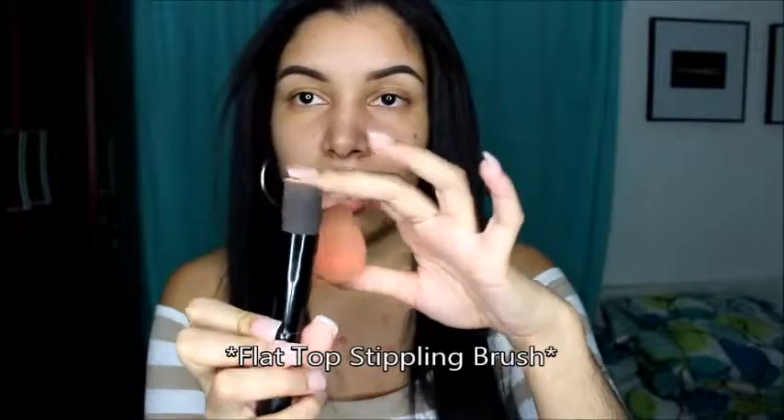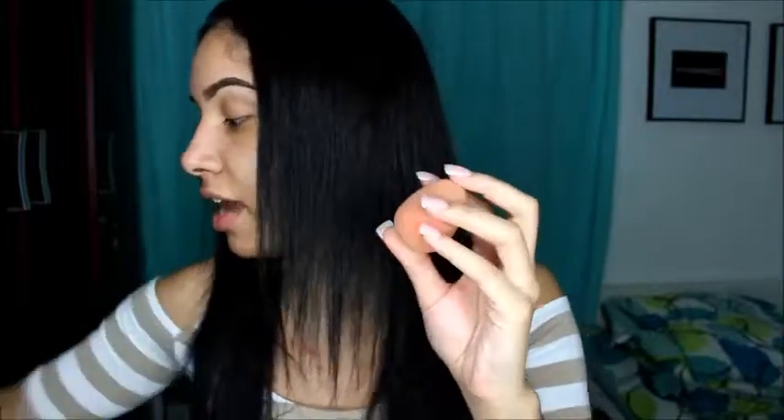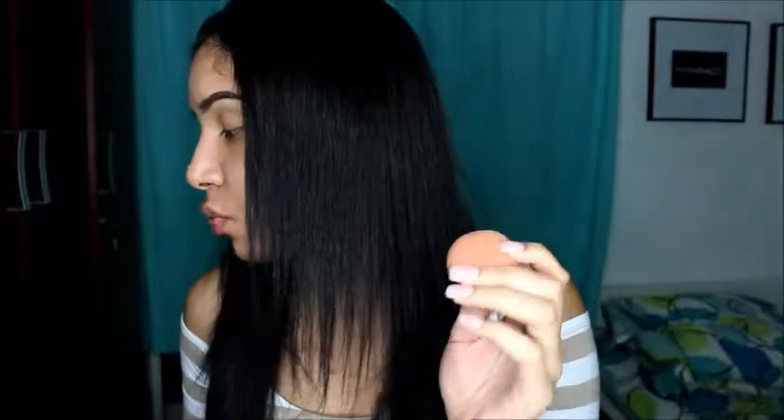Now after we have our primer on, what I like to use for foundation application is usually a beauty blender — mine looks a little dirty because I've used it so many times — or I go for a flat top kabuki brush, this one's from BH Cosmetics. You can find a beauty blender anywhere now, but for BH Cosmetics I'll leave a link below. For today I'll be using my beauty blender because I feel like it blends out foundation beautifully with no streaks, no marks, nothing heavy — if you want to even it out, a beauty blender is the way to go.